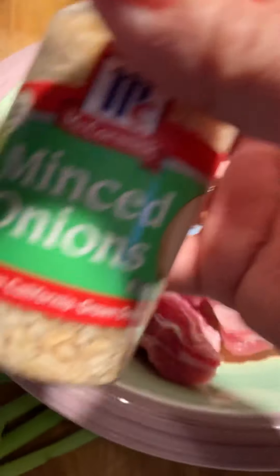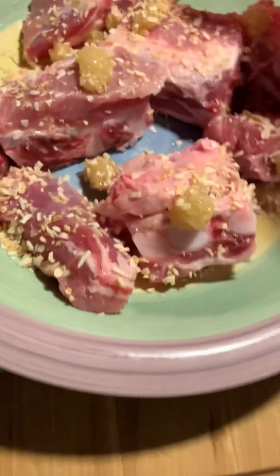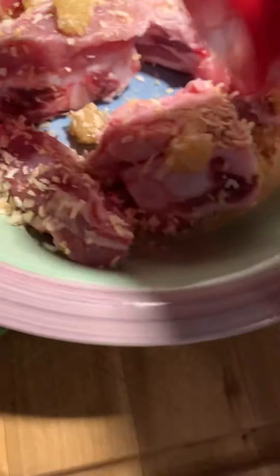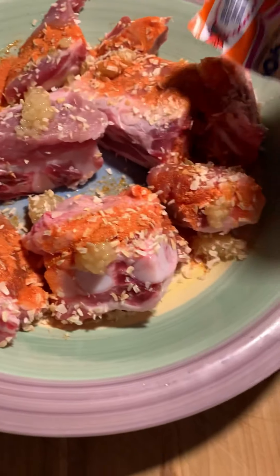I'm doing minced onion — lots of that — sprinkle as much as you can so it covers the pork pretty good. This is going to be the coating, like a breading on these, instead of slicing up onions. So that's going to be my breading. Then I'm doing one simple seasoning packet and that's it for the pork. I'm going to turn up the heat, get ready to fry, and let it marinate.